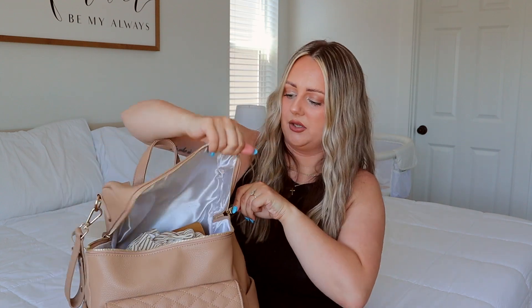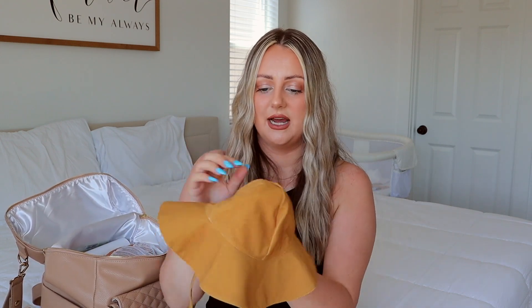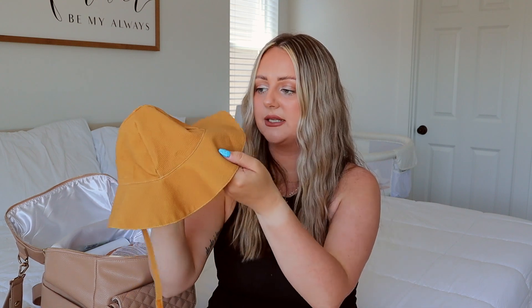Moving into the main diaper bag — I do have Navy's sun hat in here, and it matches her little swimsuit that I also keep in there. You never know if you're going to be somewhere during summer and want to put your baby in a swimsuit, so I always keep her swimsuit and sun hat for quick easy access. And then this is her baby carrier — the wrap. I don't use it as much anymore but I always have it just in case, like for the grocery store or Costco. I like to wear her.